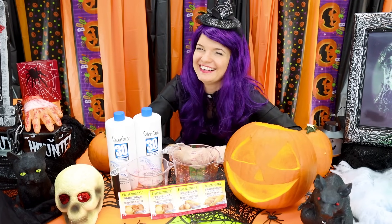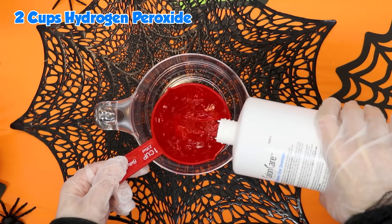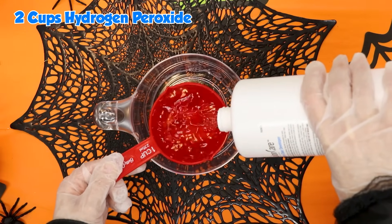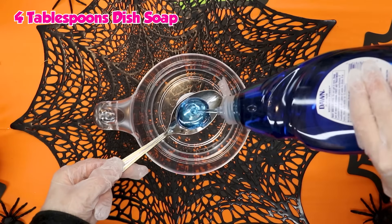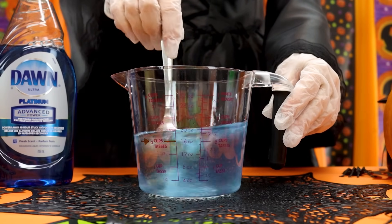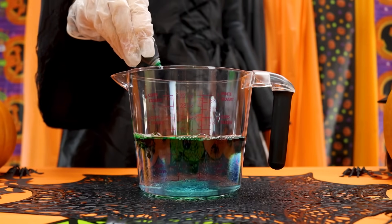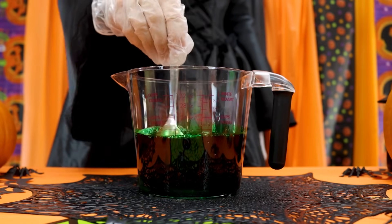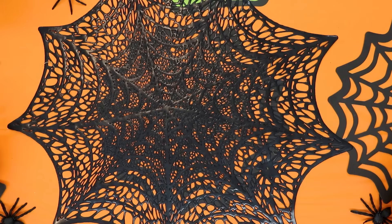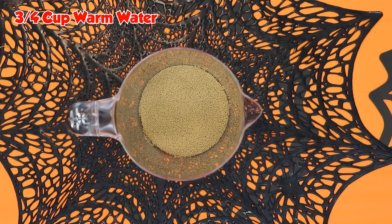Make sure you get an adult to help you, because some of these ingredients can be dangerous! Now let's get started. We'll pour 2 cups of hydrogen peroxide, add 4 tablespoons of dish soap and stir. We'll also add green food coloring. In a new container, add 4 packets of yeast and some warm water.